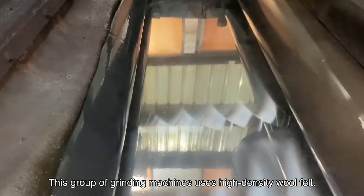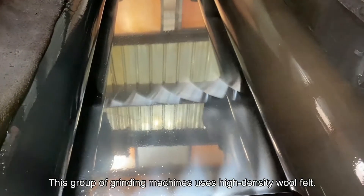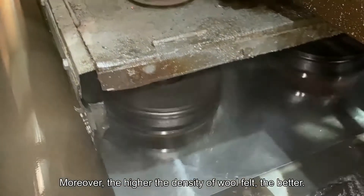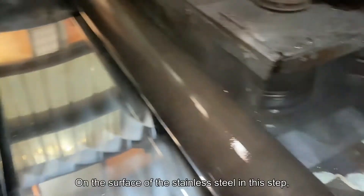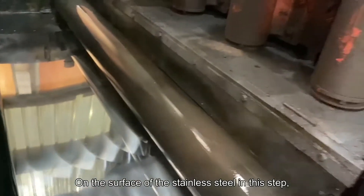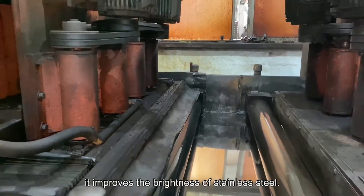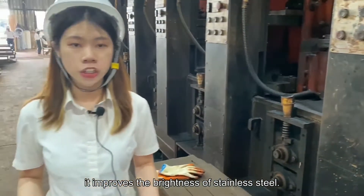This group of grinding machines uses high-density wood felt. Moreover, the higher the density of the wood felt, the better. On the surface of the stainless steel sheet, this step can improve the brightness and reflectivity of the stainless steel sheet.